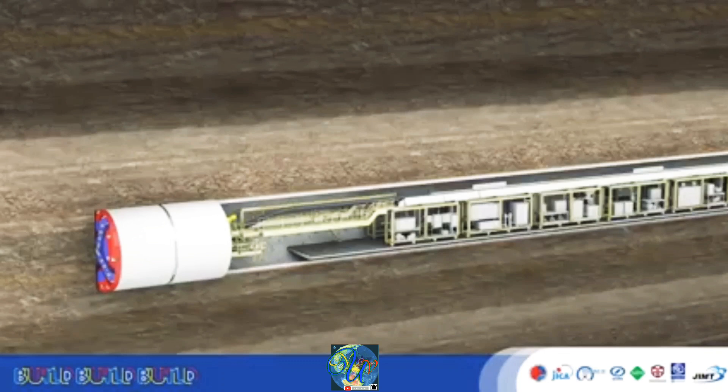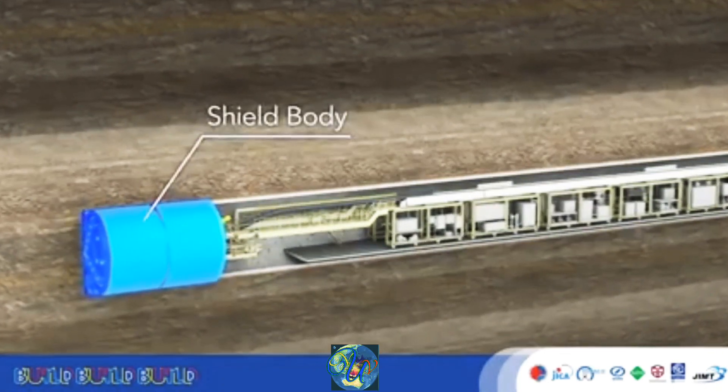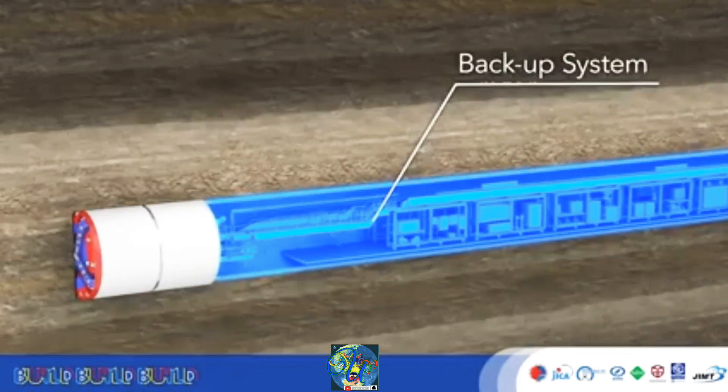The TBM thereby balances static earth and water pressure to smoothly and stably perform excavation. TBMs, such as EPB machines, are composed of a shield body, which performs tunnel excavation, and a backup system, which carries the equipment necessary for this excavation.